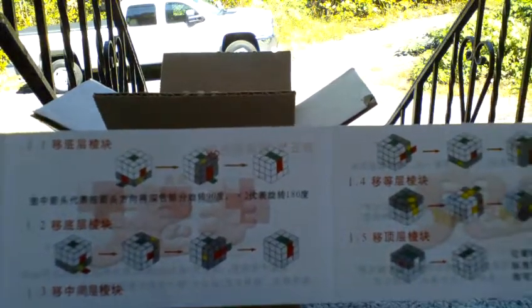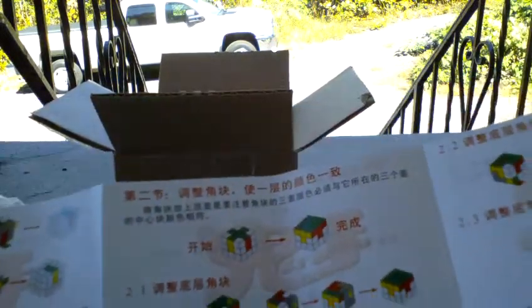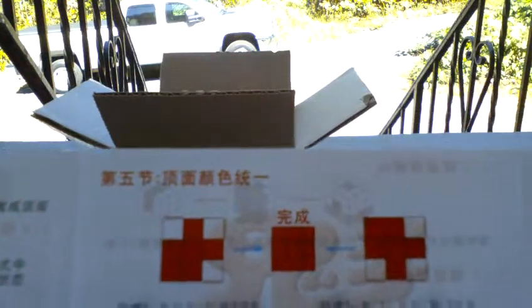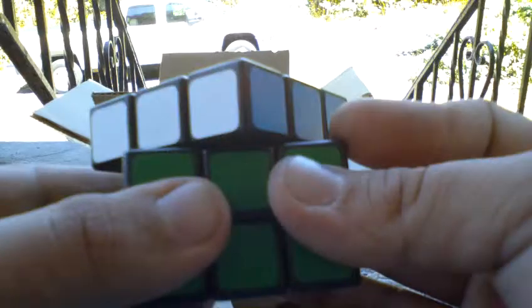It's in Chinese, but it has all the algorithms that you need. On the back it has more advanced ones — it looks like PLL and OLL and stuff like that. It has U-perms. So here's the cube. I've never had a... oh wow, that's really loose.